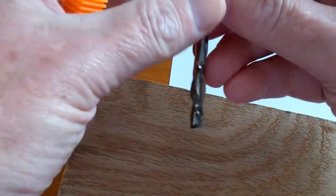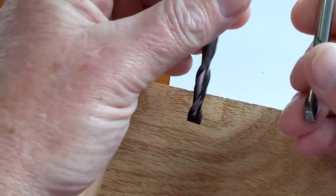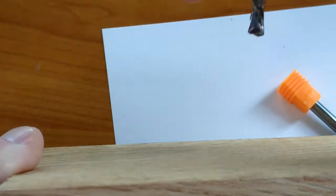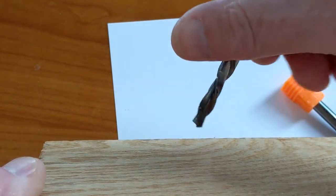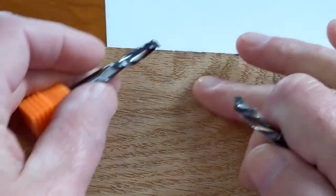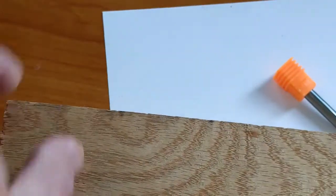With a down bit, the thread goes in reverse — it's actually pushing down. The up bit pulls chips up and ejects them out of the wood; the down bit pushes chips down into the cut. These bits spin so fast the material is thrown out by the air from your router as well. The only time I'll use an up bit now is to hog out material — just remove a bunch of material around my work, not at the work itself. I'll use a down bit for the actual work. Down bits are a little more expensive since they're less common.